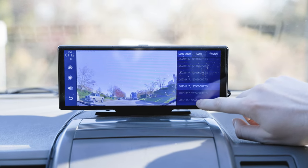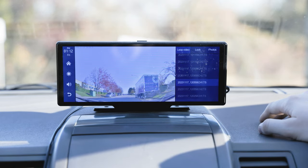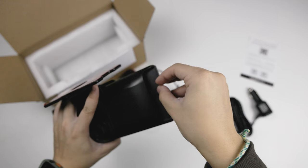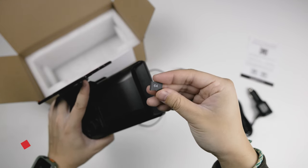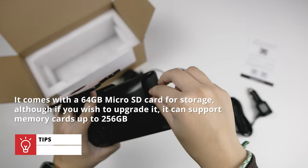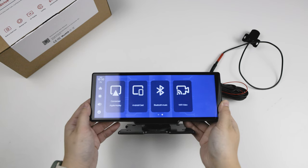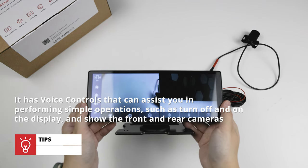Like any other dash cam, the dash cam portion of the Smart Drive will not work without a micro SD card. You can also download music and movies to the SD card for viewing later on the display. Every package comes with a 64GB micro SD card for storage, although it can support up to 256GB. It's also equipped with a built-in mic and speaker for capturing and broadcasting audio, plus voice controls that can assist you in performing simple operations such as turning the display on and off and showing the front and rear cameras.